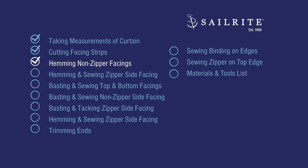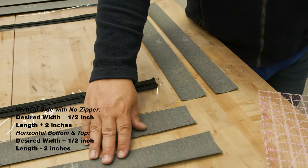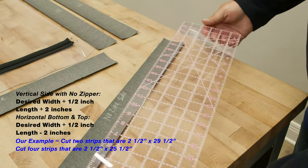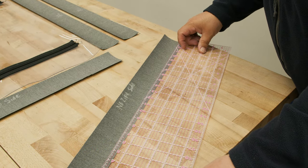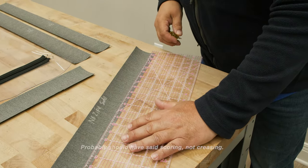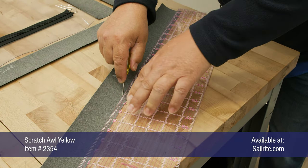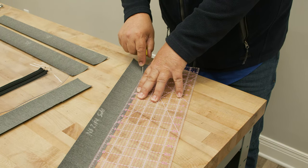Next, we're going to hem the non-zippered facing strips, and that includes the top facings. For the strips at the top, the side with no zipper, and the bottom, I'm going to take my strip of fabric and place my clear acrylic ruler over the edge, making sure it's a half inch inside that edge all along the length. Then I'm going to take an awl and crease the fabric so it folds nicely at that location. You don't want to press too hard because you can cut fibers — just press hard enough that it'll crease nicely.